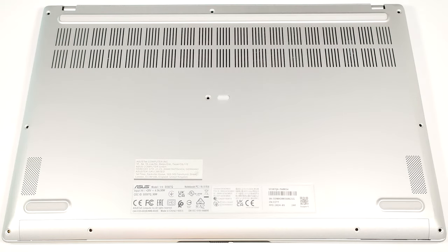Hello, this is Nick from Laptop Media and today we will show you how to open the Asus VivoBook S15 OLED S5507.